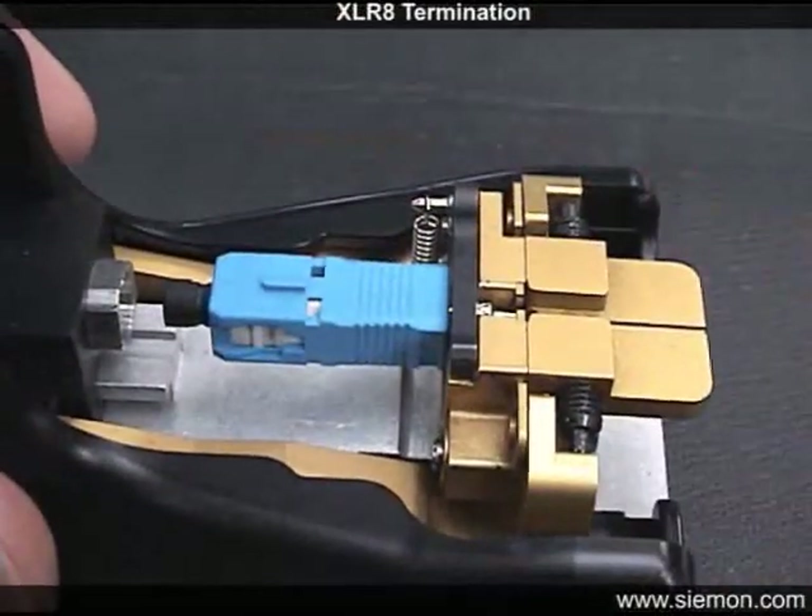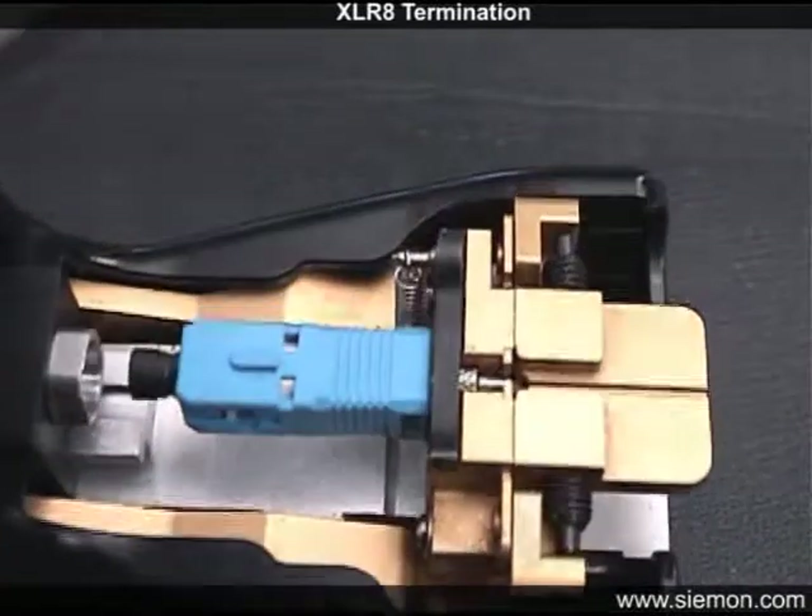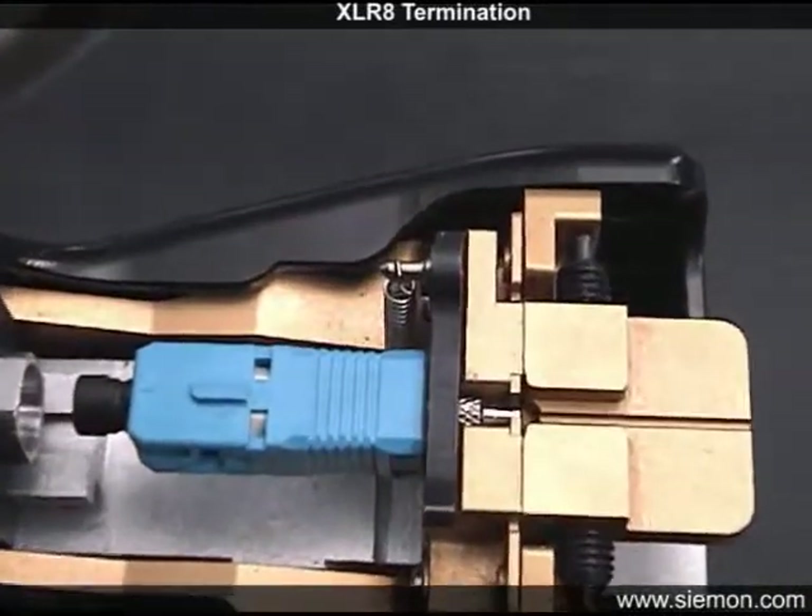Rotate the securing lever to hold the connector in place. If aligned properly, the lever will contact the knurled section of the metal shaft.